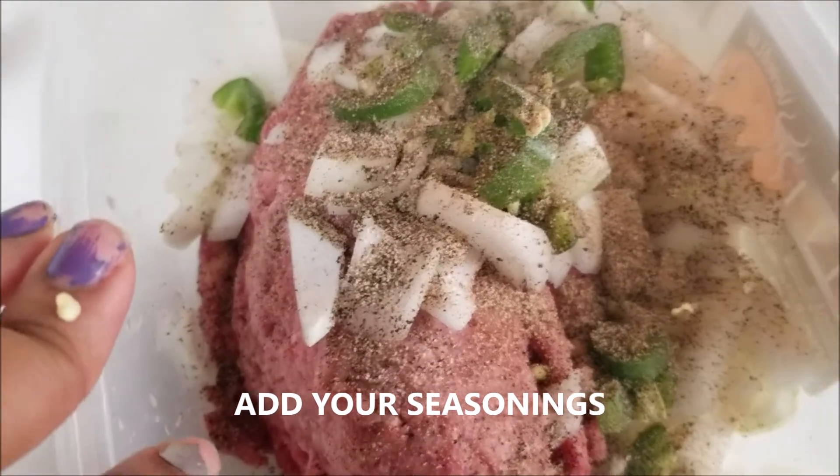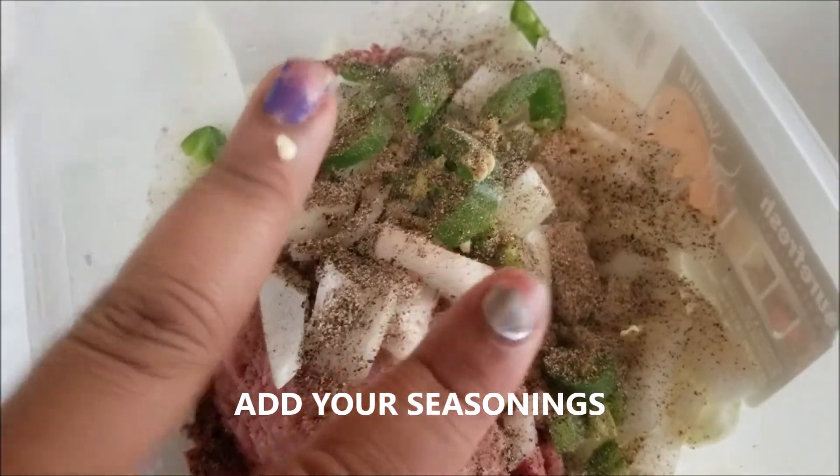Now, when you season it, I'm going to put two eggs. And I like to eat, baby.